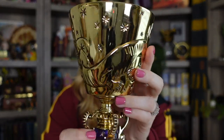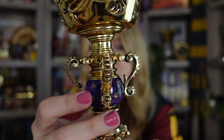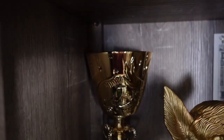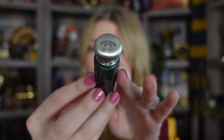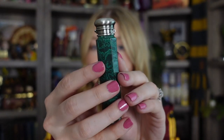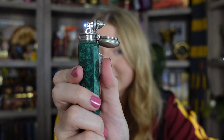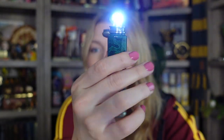These next two are Dumbledore replicas. First I have his cup — it is super gorgeous. This one retails for $90. It has a gorgeous little purple gem in the middle that is almost translucent. I love the little stars and all the beautiful details throughout the cup. You definitely can't drink out of this one — it does have a hole in the cup. But it is super gorgeous displayed on my shelves. My other Dumbledore replica is his Deluminator. I was able to find this one secondhand for $25, and it normally retails for around $50. The really cool thing is it does actually light up — you just slide that up, and then to close it you put the lid back down.